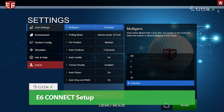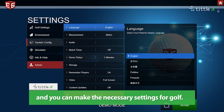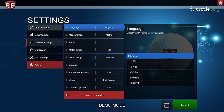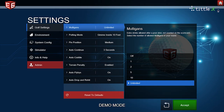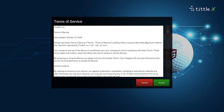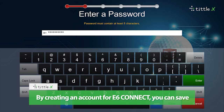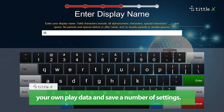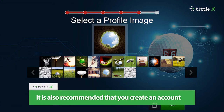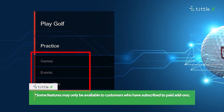E6 Connect setup. You can select a language in the Setup window and make the necessary settings for golf. Choose an option to suit your preferences. By creating an account for E6 Connect, you can save your own play data and a number of settings. It is also recommended to create an account to allow for online tournaments, online play, and other features. Some features may only be available to customers who have subscribed to paid add-ons. For more information, visit E6Golf.com.